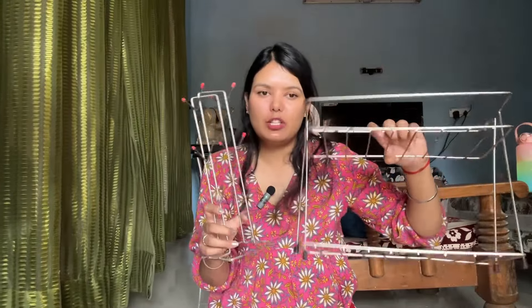First, talking about the cup stand — you can easily hold 7 to 8 cups in it and it looks really good in the kitchen. If you have cups you love, you can display them nicely in the kitchen. It looks very well-presented and is easy to carry around.